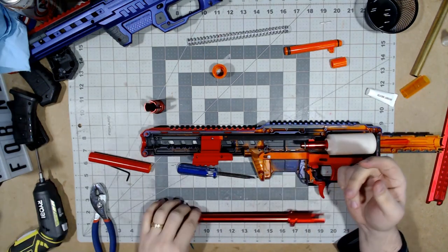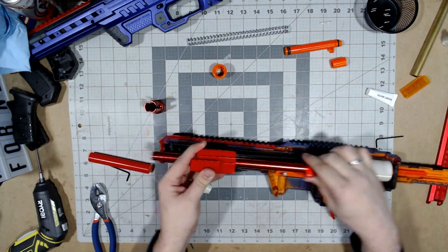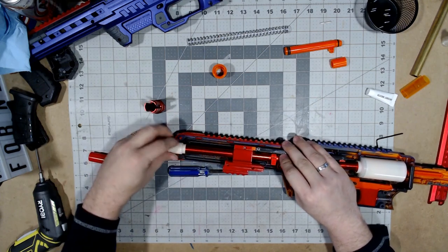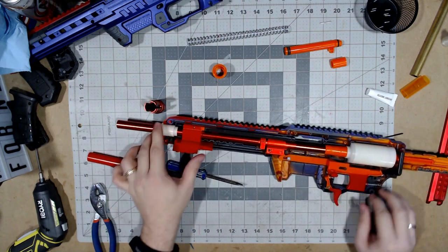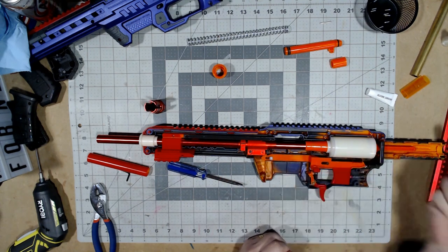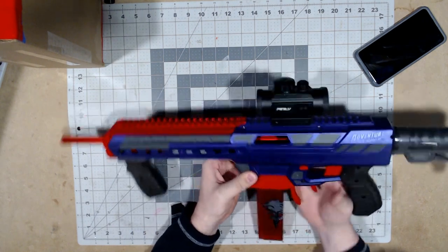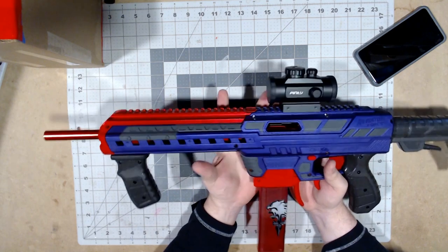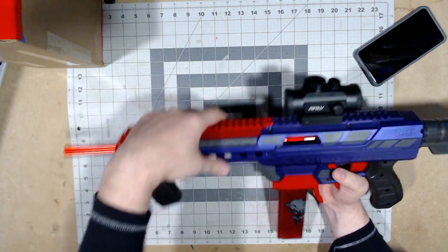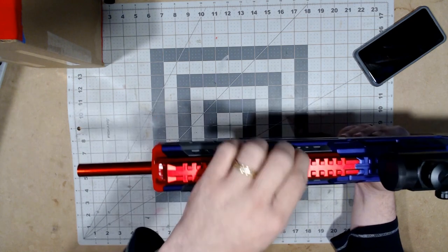I realized I made a mistake — I put the barrel in before the front cap piece, which wraps around the barrel, so I had to slide it back over. There we go, it's all reassembled. Now I'll button this up and the installation for the riser is simple: once everything is together you just slide it back on and tighten down the retaining nut with the Allen key.